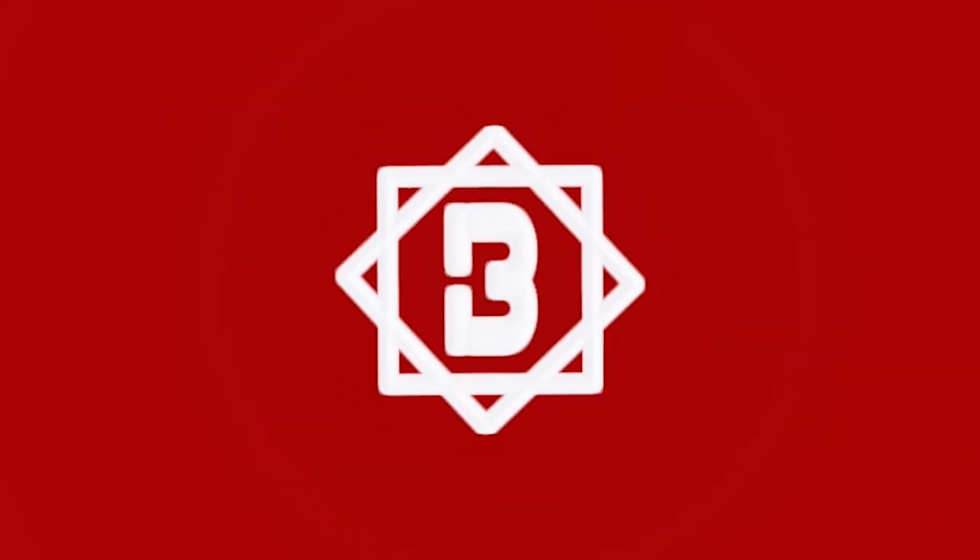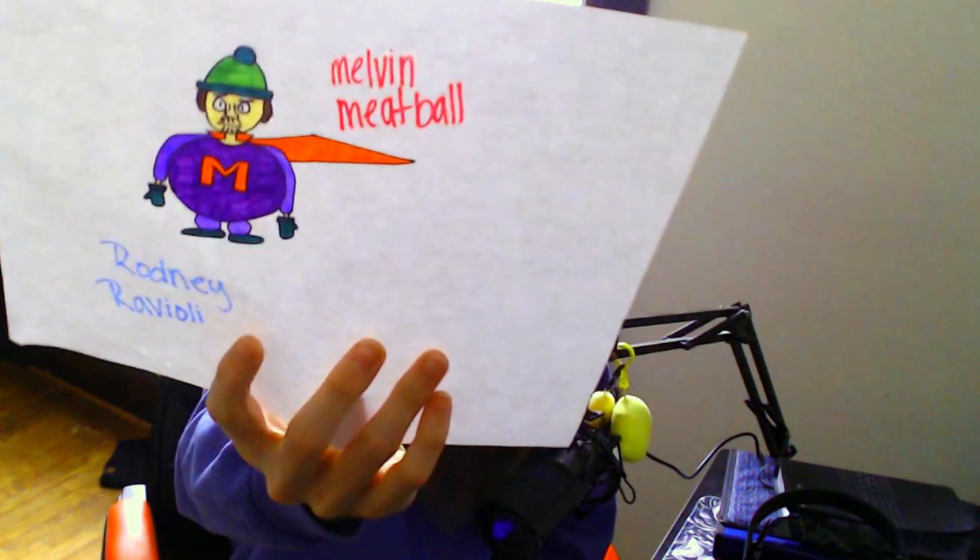What's up Rock Squad, and if you're new to the channel, welcome. My name is Boldini and I like to draw stuff. Today we're doing something a little bit different. My girlfriend made a drawing called Melvin the Meatball a while back. She came up with Rodney Ravioli and she wants me to make a Ravioli superhero cartoon guy. Today we're drawing a silly Ravioli that fights crime and probably does some weird stuff in his free time — just like me.